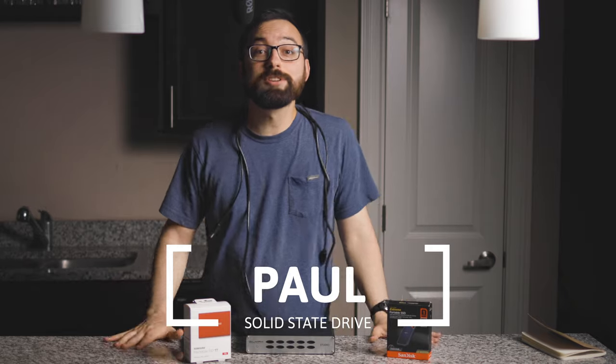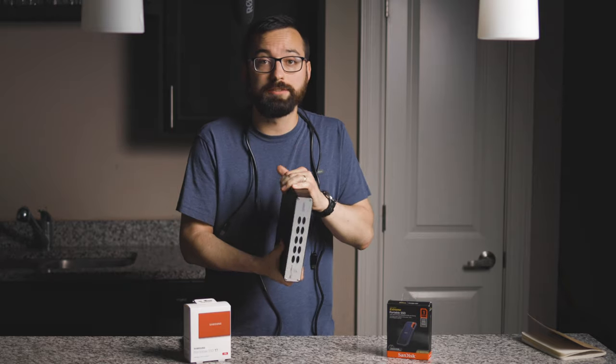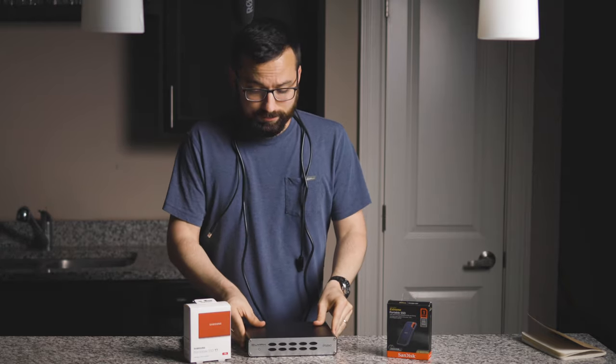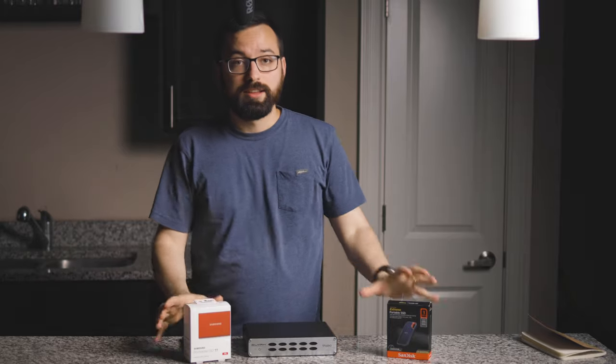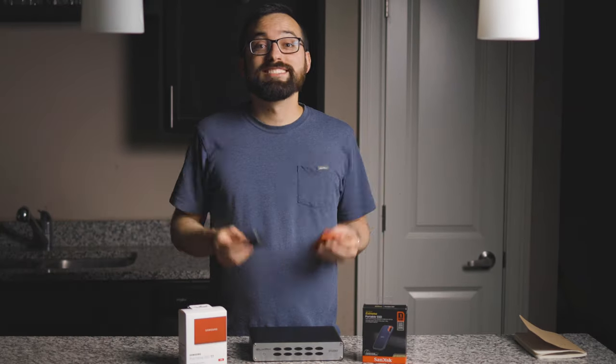What's up friends, today we're talking about SSDs. I'll explain how I came from this old hard drive with fans, power, and cables to these SSDs which are super fast, super portable, and awesome.